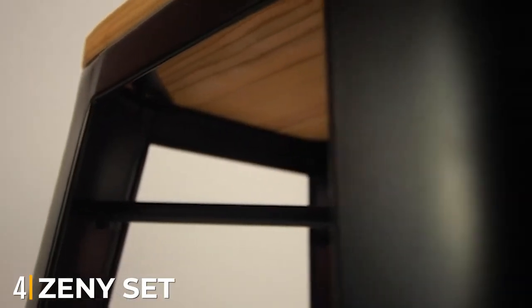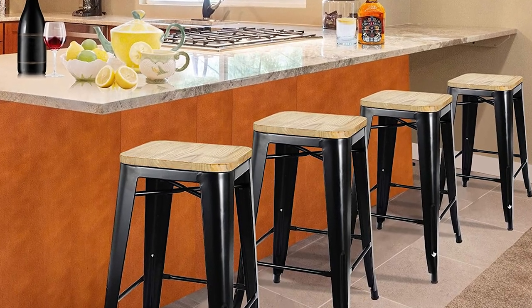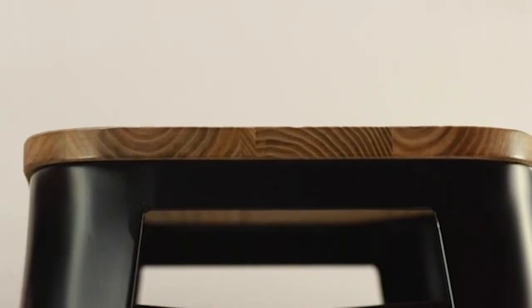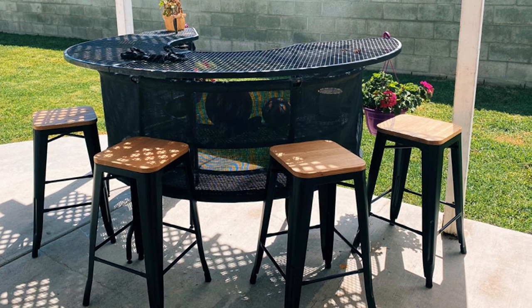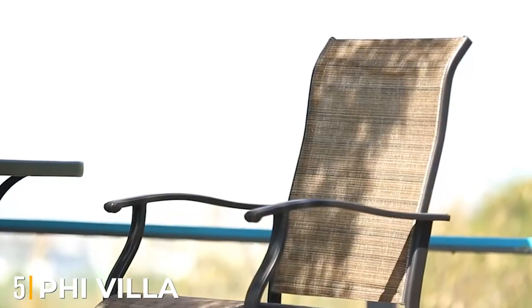Next at number four, we have the Zeni set of four metal barstools. Are you looking for a barstool set ready to be used right out of the box? We recommend the Zeni metal barstool set of four. The high barstool set has a 26" height that suits almost every indoor and outdoor spacing, including the office. You can store the barstool set when not in use since it is fully stackable. The frame is heavily made of metal with an X-brace for stability and durability. The lightweight design also helps with 360-degree easy movement from one place to another.